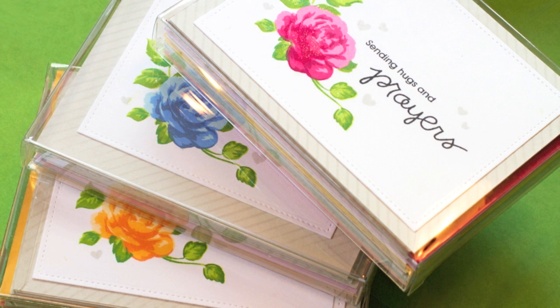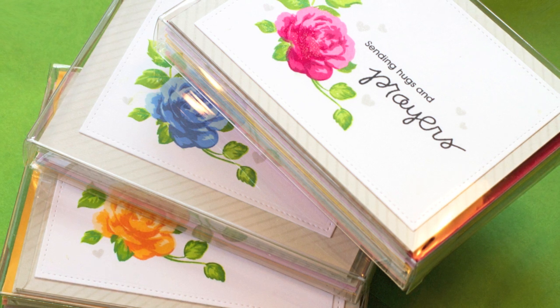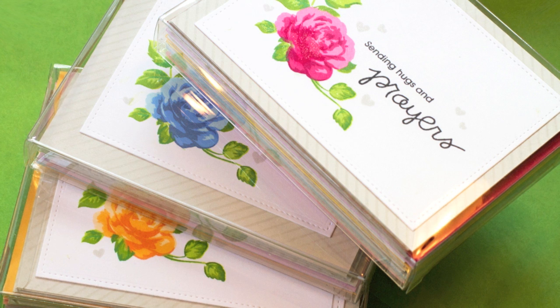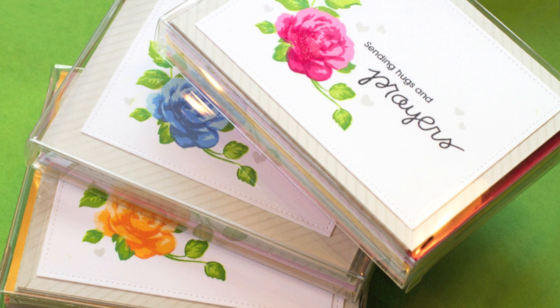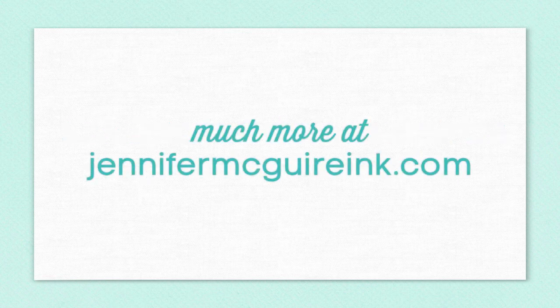I hope that this long video has lots of tips for you for layering your stamping, mass producing cards to give as gifts, and some fun ways to use your MISTI stamp tool. I've linked below all the supplies I used and I really encourage you to head over to my blog at JenniferMcGuireInk.com where I have a lot more information. As always, I appreciate you stopping by and I hope you'll come back soon — thanks so much for watching.